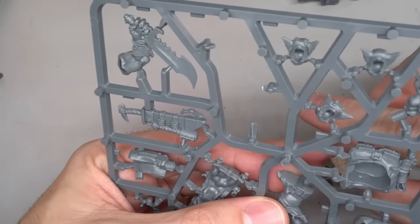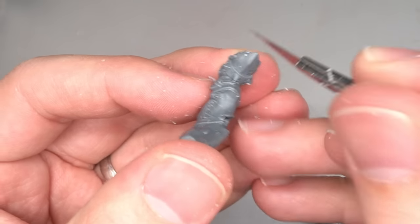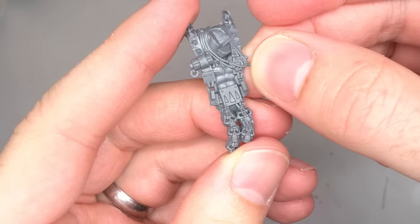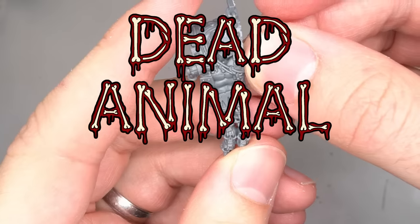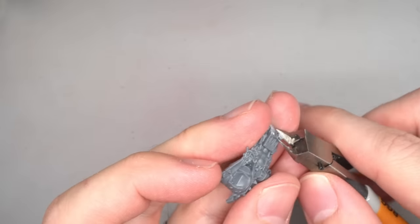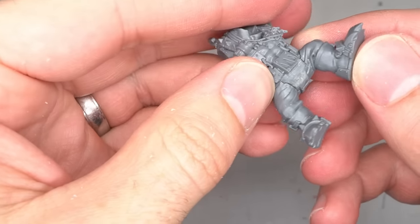To begin, I set about clipping away Snickrot's legs and torso before removing any mold lines and tabs. The first change to be made was the removal of the skull tabard. While it pains me to remove some perfectly good dead animal bits, these would be replaced with something closer to the original model. But first the skulls were clipped and trimmed back so that just the belt buckle remained but the legs could still fit together without leaving any gaps.